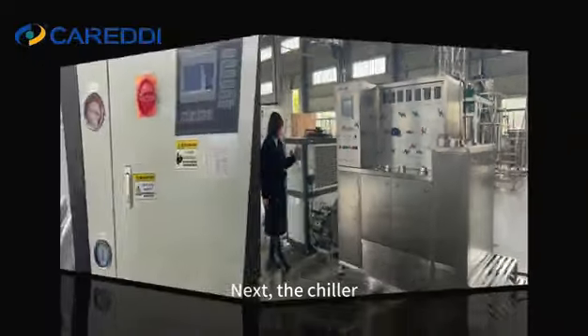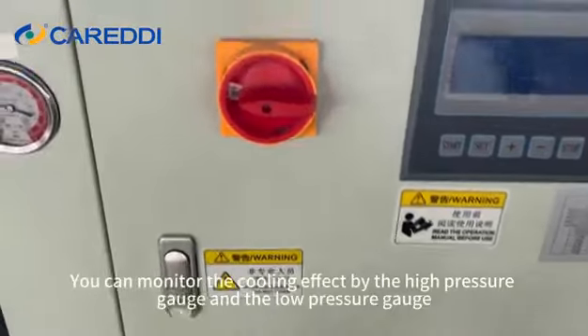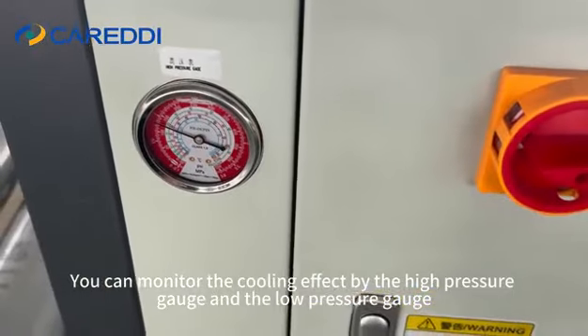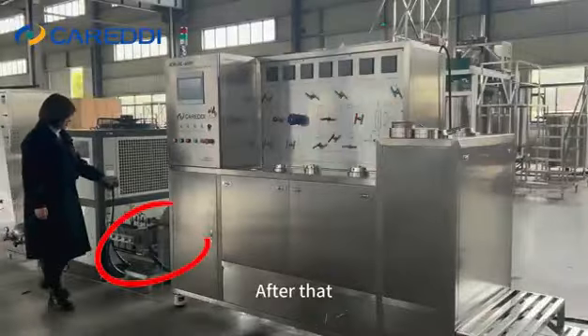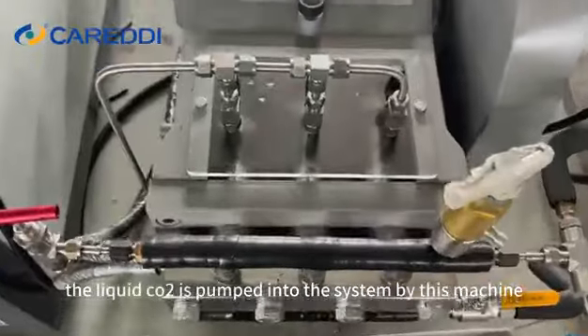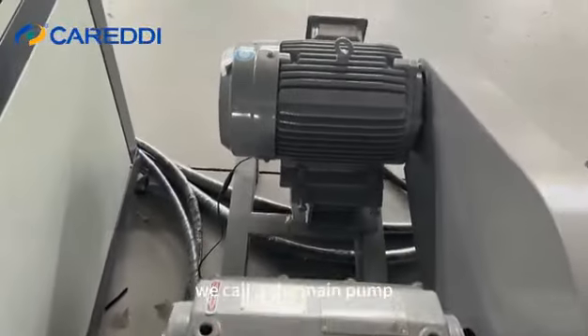Next is the chiller. It turns the CO2 from gas to liquid. You can monitor the cooling effect by the high pressure gauge and the low pressure gauge. After that, the liquid CO2 is pumped into the system by this machine — we call it the main pump.